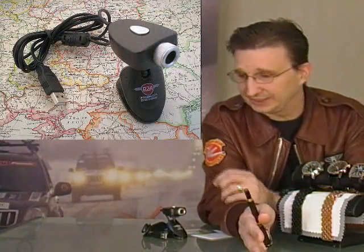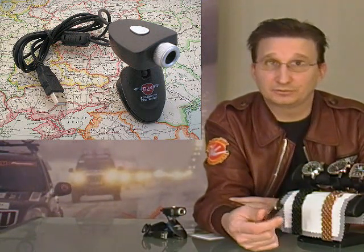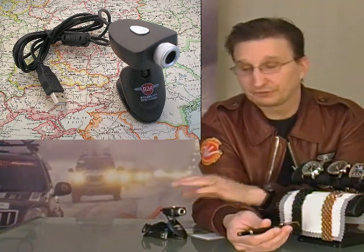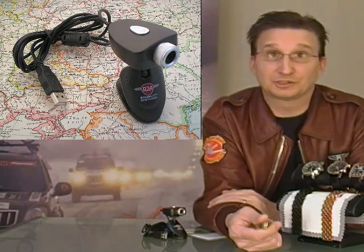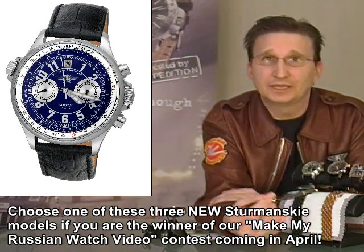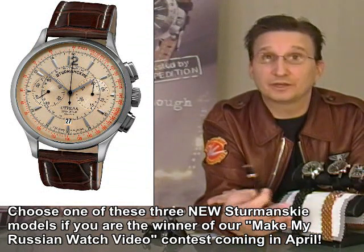Because we have the webcams in now, we're ready to start working on the contest: the Make My Russian Watch video contest. I'll be doing a video in the next week going into all the details, so I'm not giving deep details here. But for those of you who buy the Gaz Limo this week, you get the webcam — so if you don't have a way to do your own filming for YouTube, that's your way to do it. The prizes are going to be a choice between three of the latest Sturmanskys — you get to pick the one you want, which is unusual for contests. Viewers are going to vote on the best video.